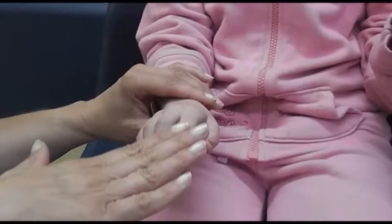To examine the extensor tendons, ask the child to keep the finger out straight and not to let you bend it, as in this example. A fully torn tendon will cause the finger to droop. A partial tear will be more subtle, but there will be pain as the child tries to resist your pressure.